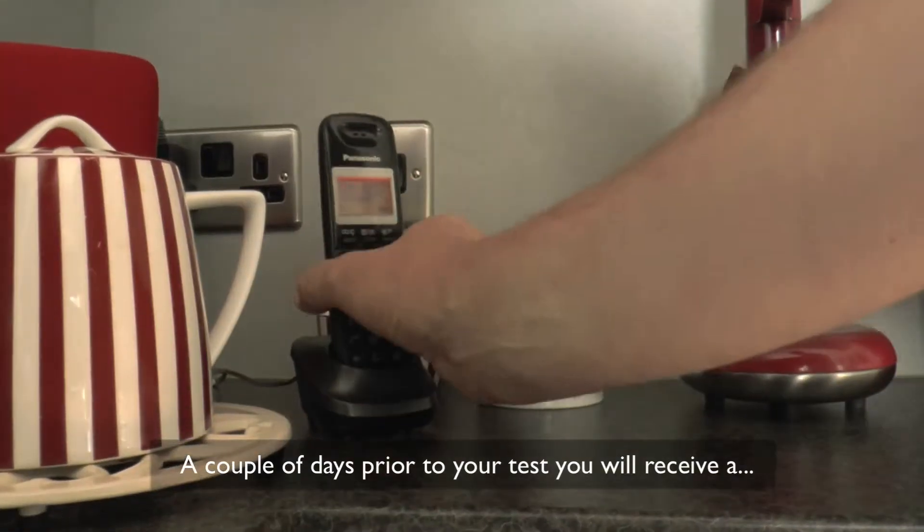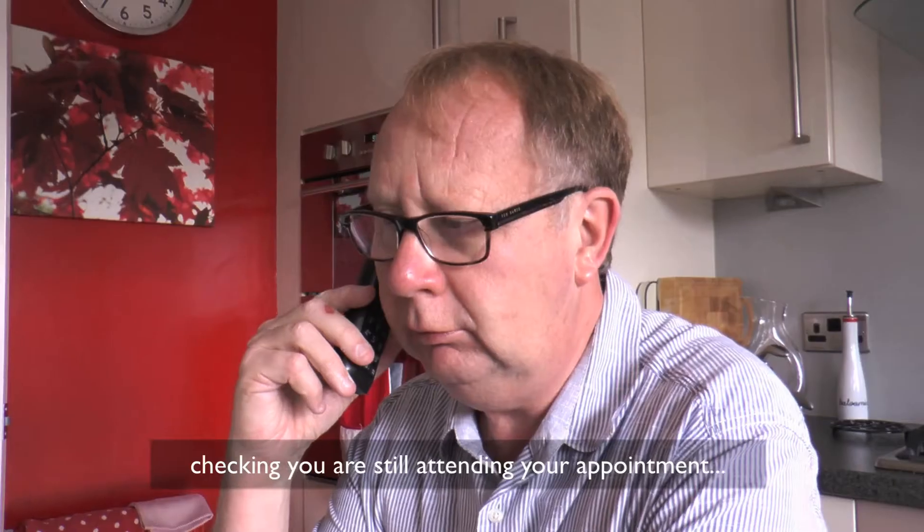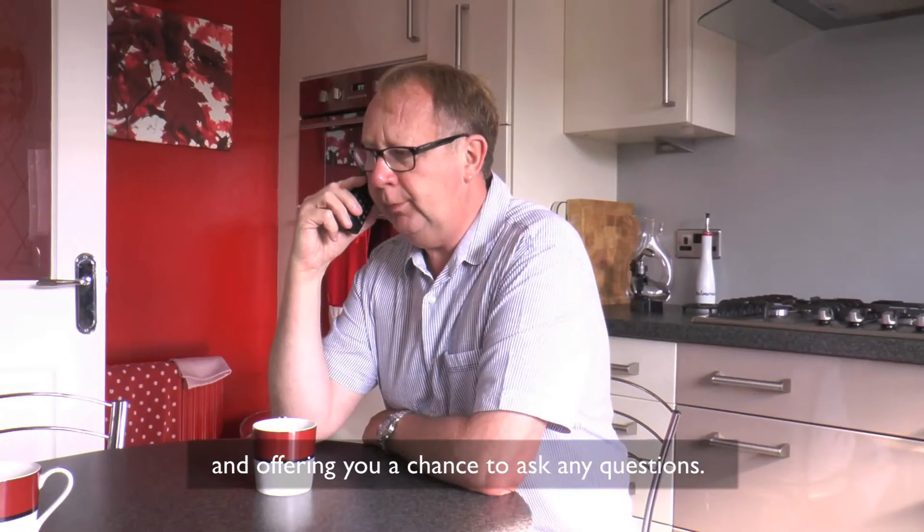A couple of days prior to your test, you will receive a pre-procedure phone call from a screening practitioner, checking you are still attending your appointment and offering you a chance to ask any questions.